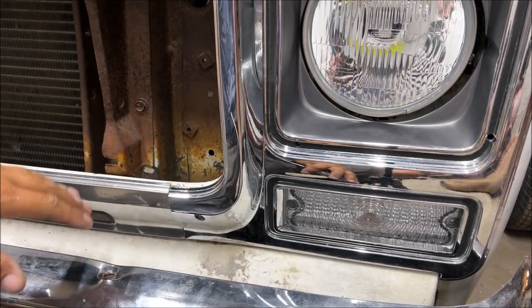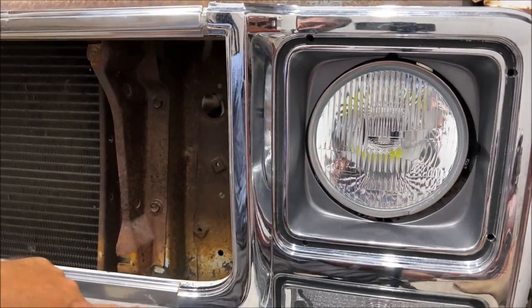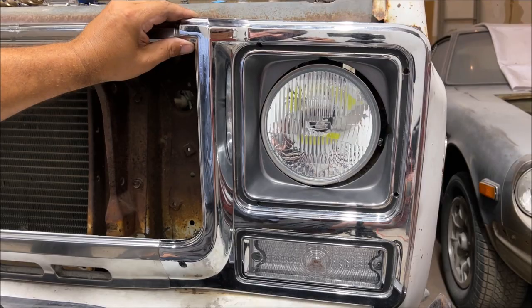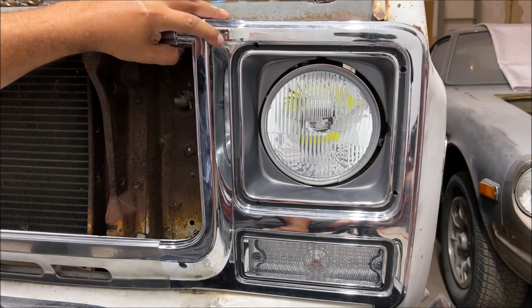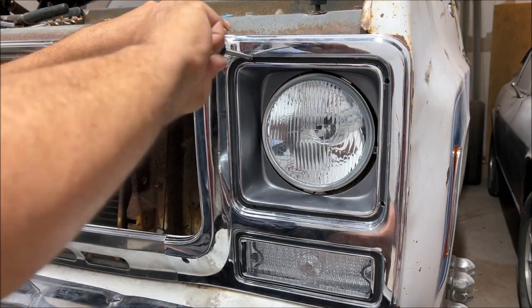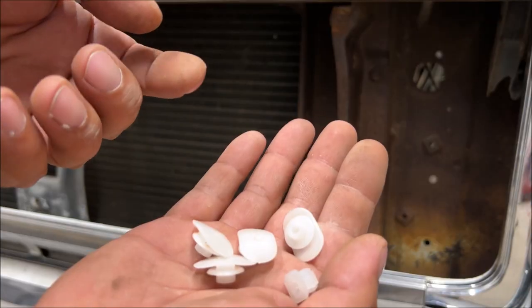I've been messing with this for about 30 minutes and I finally figured out this headlight bucket is made wrong. When we get the top where it needs to go, we mess up the bottom, and vice versa. We're just going to have to screw it all down and walk away — we're not getting any better than that.